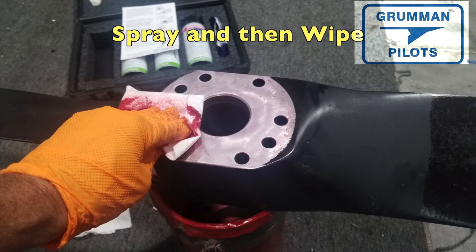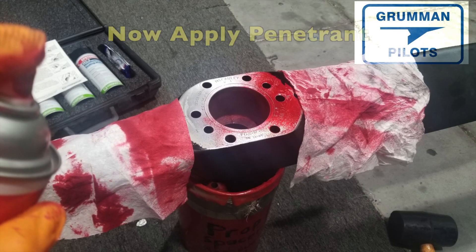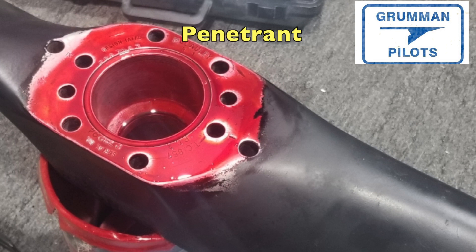As you wipe, you'll notice a lot of dirt and debris comes off — that's what you want. Once you're down to clean metal, you're ready to apply the penetrant. Wear gloves because the red dye will stain everything. Spray it on, get it good and wet, then sit back and wait a couple of minutes. It looks very shiny and red at first, and eventually you'll get a dull coat — at that point you're ready to clean the penetrant off.